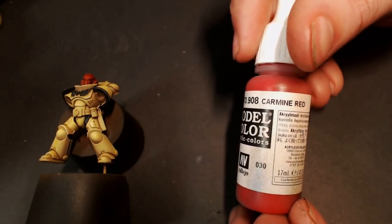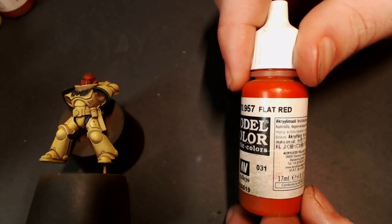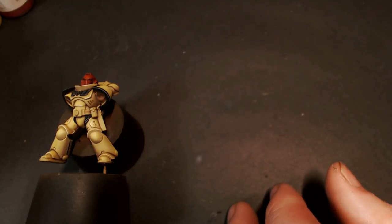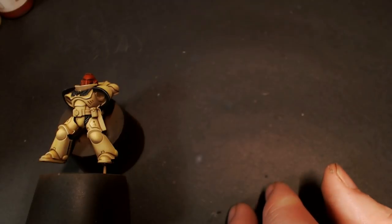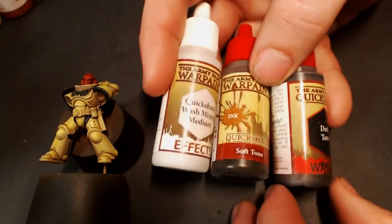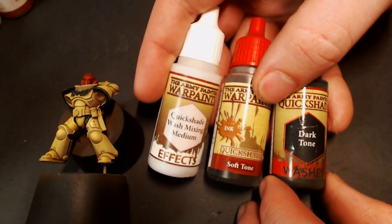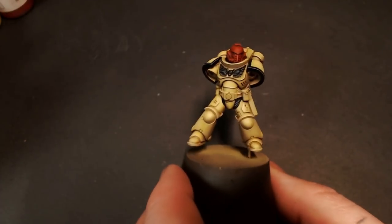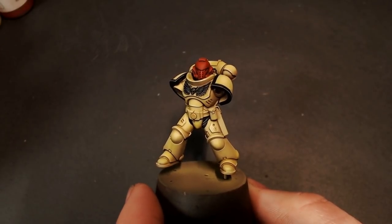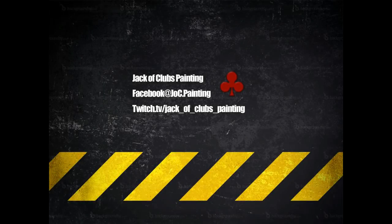For the helmet: same primer, then base coated with Carmine Red, followed by Flat Red — a really nice fire engine red — then we mixed in a little Vallejo Game Air Hot Orange. For the wash we used the Army Painter Quickshade Wash Mixing Medium and Soft Tone, then added a little Dark Tone for washing on the red helmet. That's pretty much it — I hope you got something out of this tutorial. Let me know if you liked it in the comments below, and make sure to check us out on Twitch for the live shows. I'll catch y'all next time.